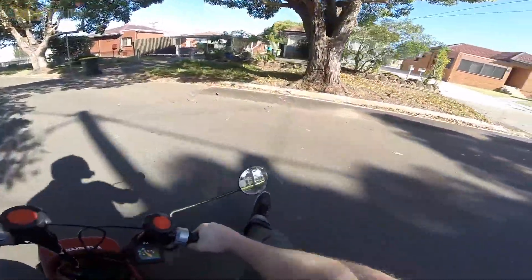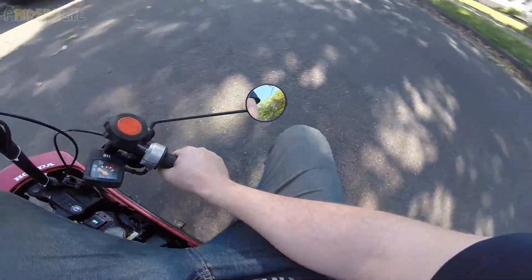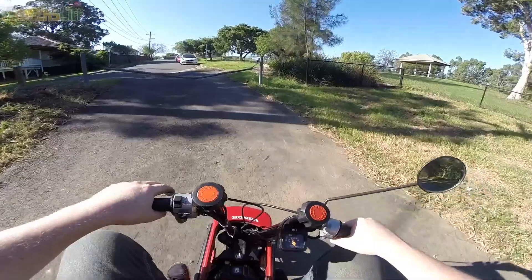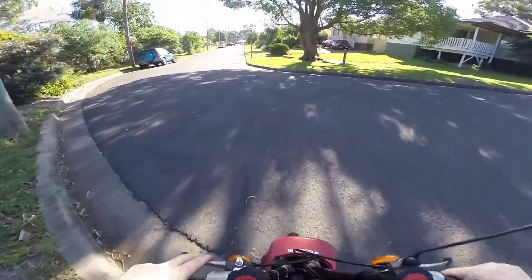This squeaky rear brake again. I'll show you the turn radius — are you ready? That's the turn within a foot. So I'm going to do some of the Sydney group rides on this little bad boy.